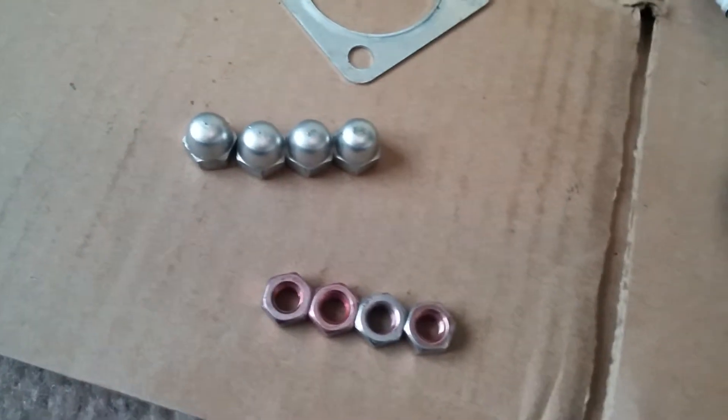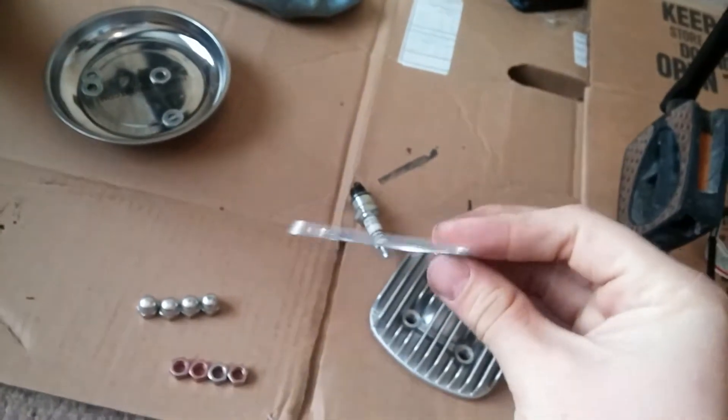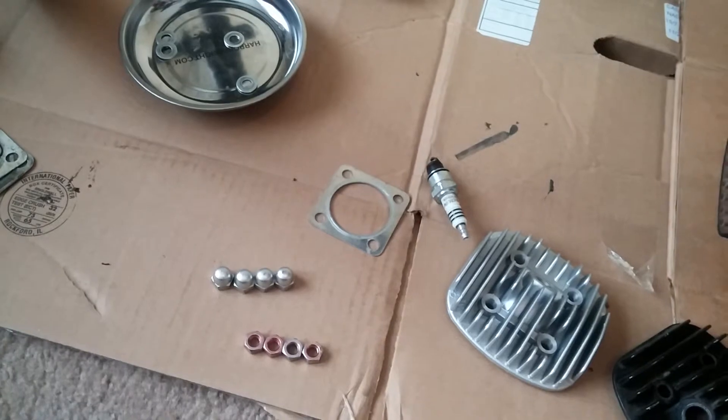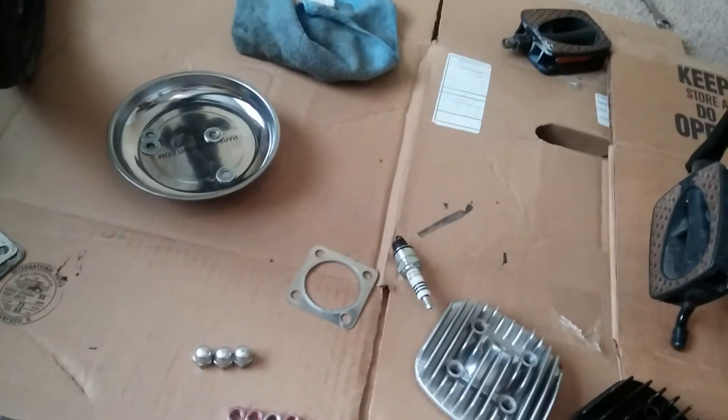If you ever get into a motor where you want to increase the compression like we did with our head over here, one of the things is that this head gasket is quite a bit thicker than the one that we have on there. It's about twice as thick and we milled down the head a little bit to increase the compression. The problem is you can only go so far on the head bolts with these.